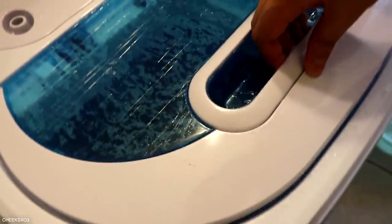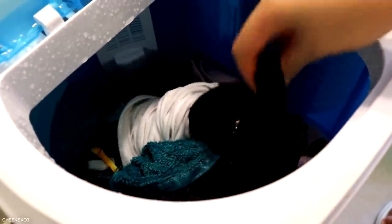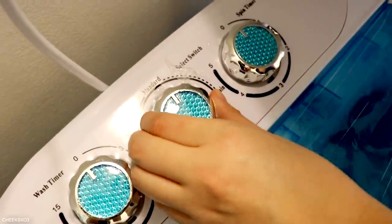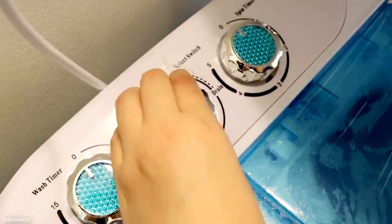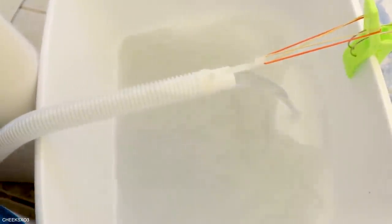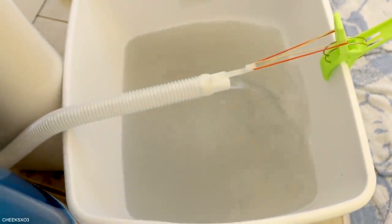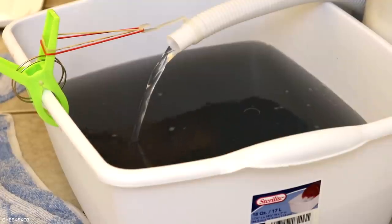After one load is done, take out the drainage hose, make sure it's facing a bucket, then switch the second knob to drain and it will drain the water for you — you don't have to lift and tilt the machine. I thought this system was very convenient. As the water drains out, you can see the dirty water come out, which is pretty gross.